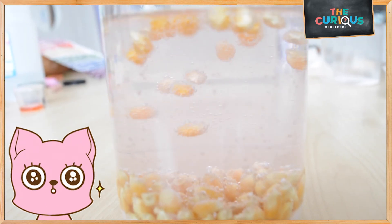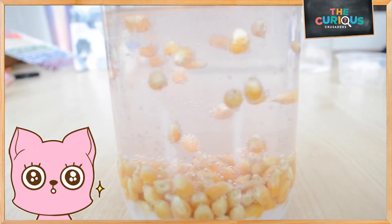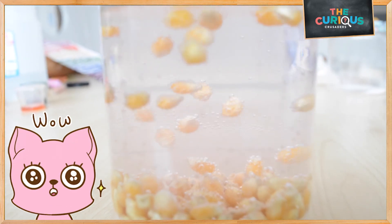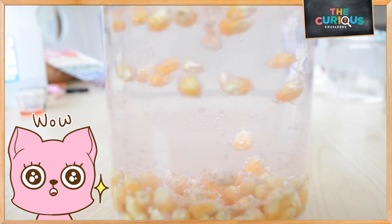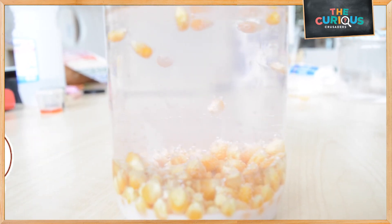The secret to the magic dancing corn is the baking soda and vinegar chemical reaction. The carbon dioxide bubbles lift the corn, but as the bubbles pop, the corn falls back down. That's all for today's experiment. I hope you enjoy it! Bye-bye!